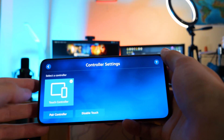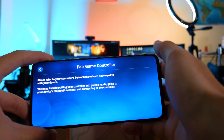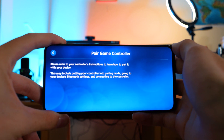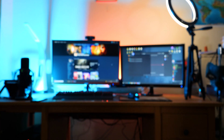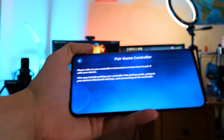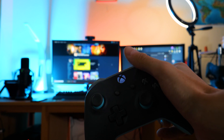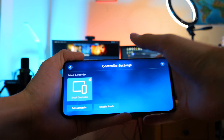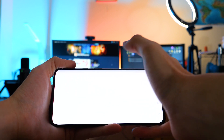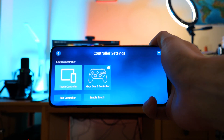Let's pair a controller. Select the controller option — there's actually a touch controller, which is a newer feature. You can use the touch controller, or you can pair a physical controller. I personally like to pair a controller; I use an Xbox One controller. Select pair controller and it gives you a few options: pair a Steam controller, which they no longer release, or another controller. You simply follow the instructions for pairing a Bluetooth device — click the sync button on the controller, it shows up, and pairing is done.